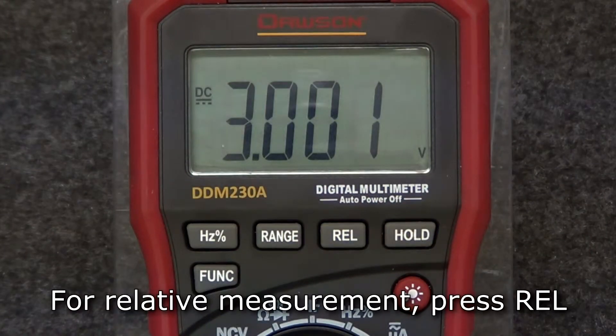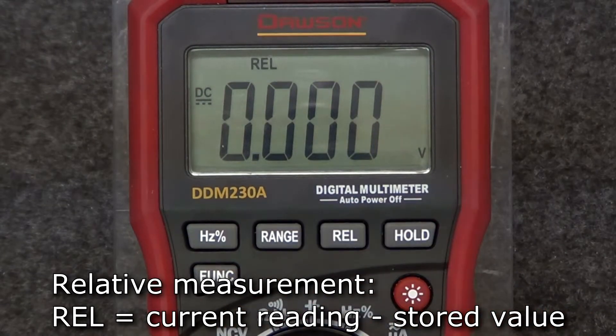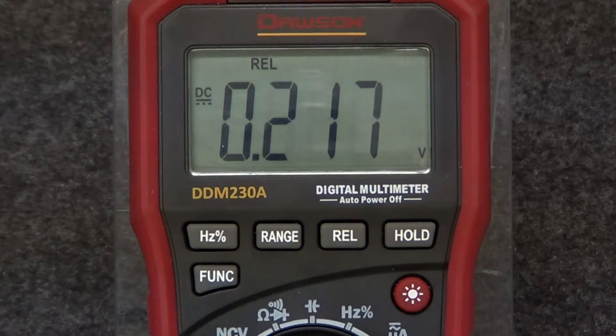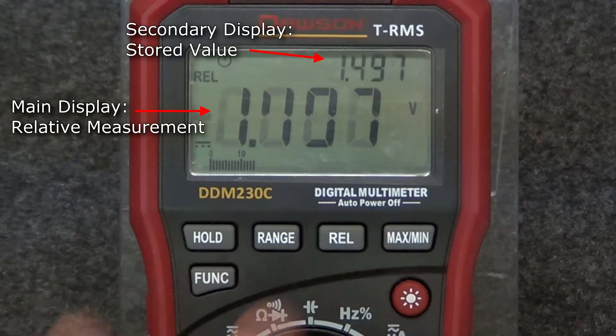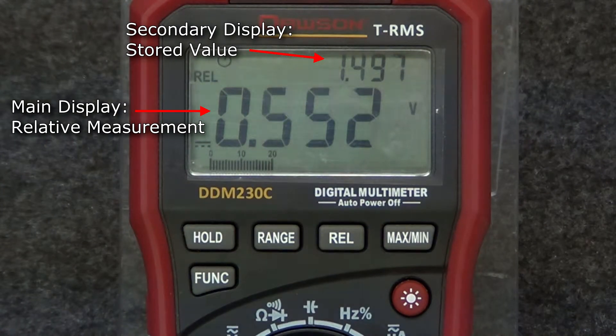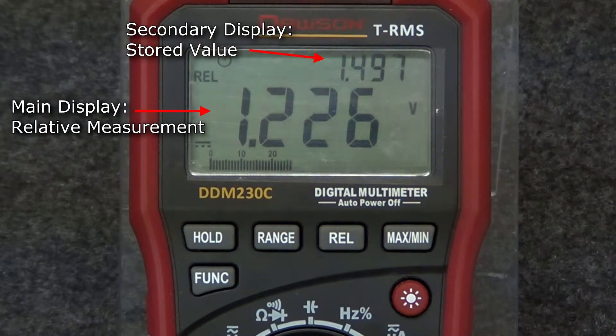To enter relative mode, press the rel button. In relative mode, the meter stores the value when the button is pressed and displays the current reading compared to the stored value. On the 230A and B, the display simply shows the relative measurement. On the 230C, the secondary display shows the stored value and the main display shows the relative measurement.